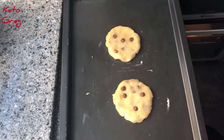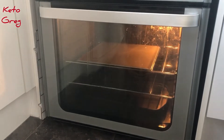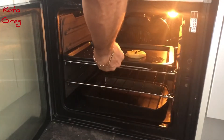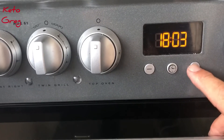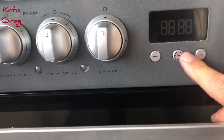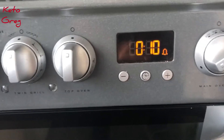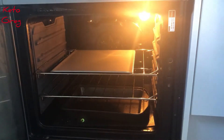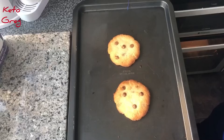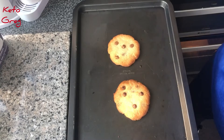Okay, so we're going to pop them into the oven at 190 for about 10 minutes. We're just going to set our timer for 10 minutes. There we go - that's them now brought out, and all we're going to have to do is give them about 20 minutes for them to cool down and then we'll be able to eat them.